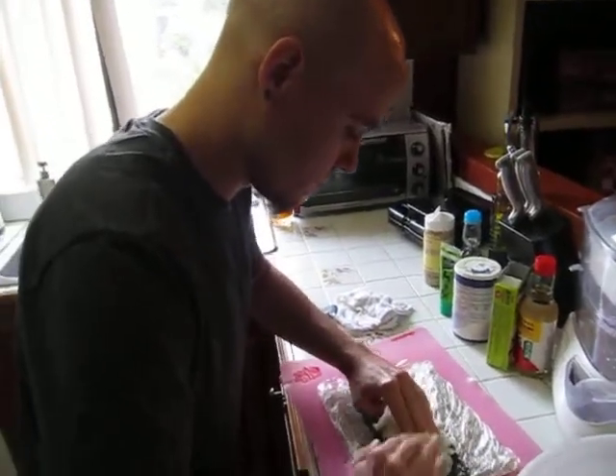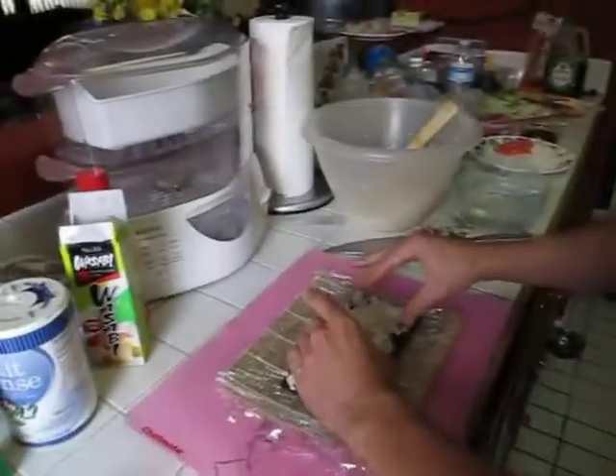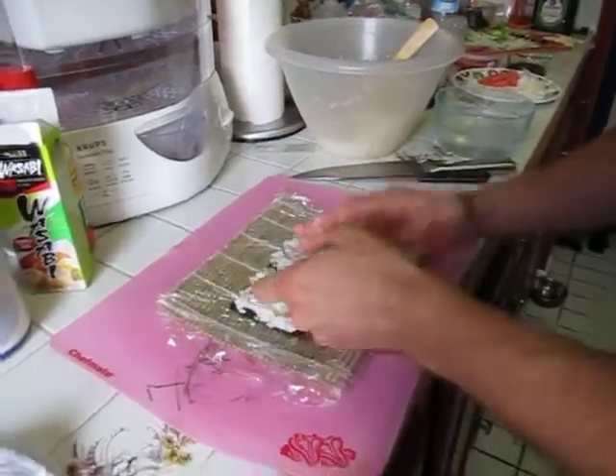Kyle is making his first sushi roll. Gracie is not supposed to be on the counter but she wants to watch. Yeah, this is the first ever — first ever! How about that? Okay, that looks pretty decent actually. Hell yeah.